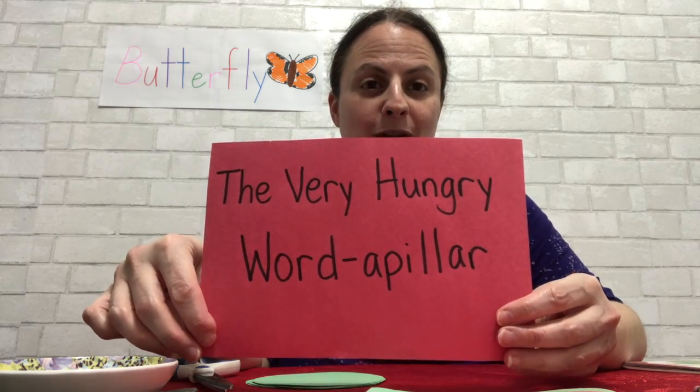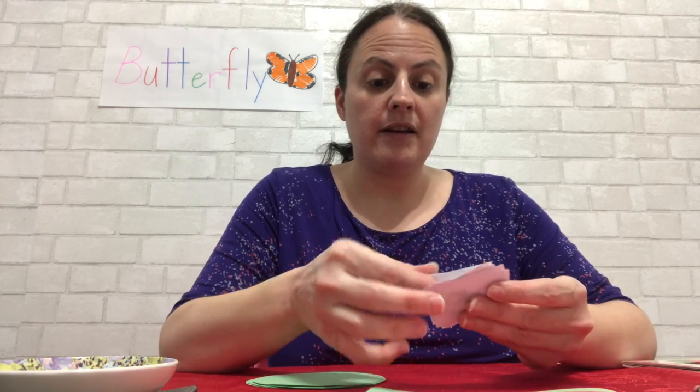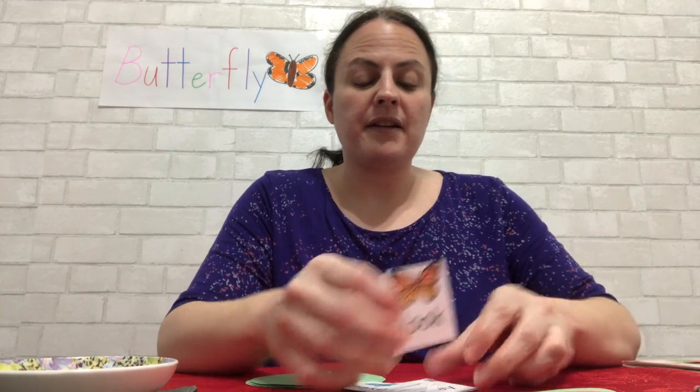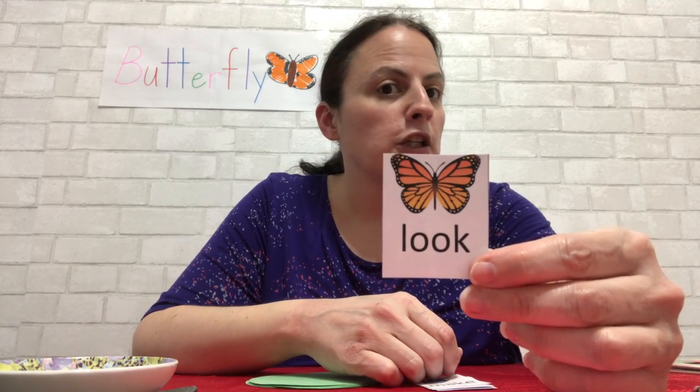Do you want to know what we're making? It is called the Very Hungry Word-a-Pillar! That's what we're going to make. Now let's review the words and then we can make it. You remember what we do — Miss Melanie says the word, she spells it, she says it again, and it's your turn. Look. L-O-O-K. Look.